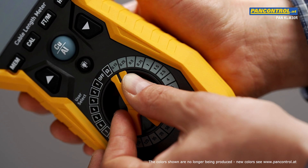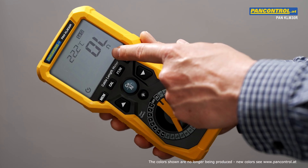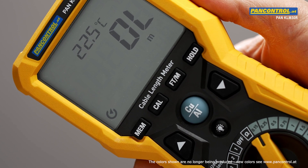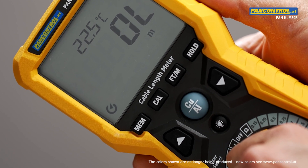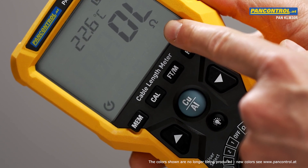We are dealing with a milli-ohm meter which measures the resistance of the cable and calculates the length according to its resistance. The KLM30R has several advantages compared to the previous model. Its main advantage is its higher accuracy because of a resolution which is 10 times higher.